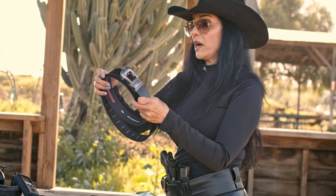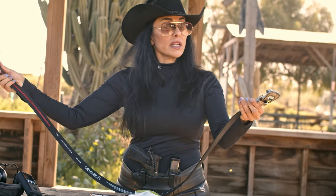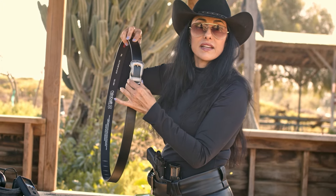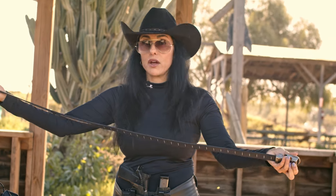The cool thing with these belts is they come one-size-fits-all and they give you a long strap and you cut it to size. It also has a ratchet system. You can size it to whatever feels right and comfortable for you, and with one quick button release it pops all the way open.